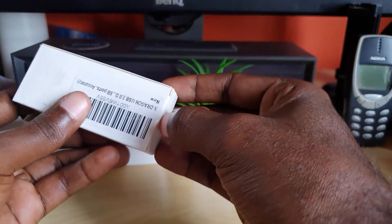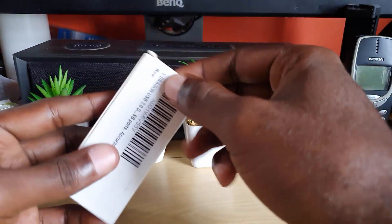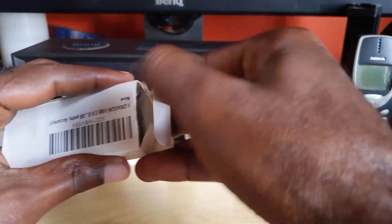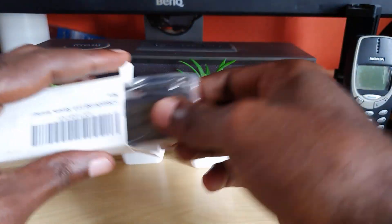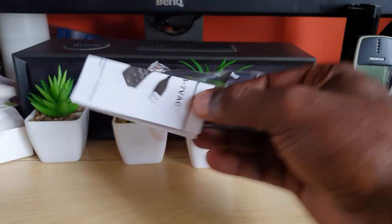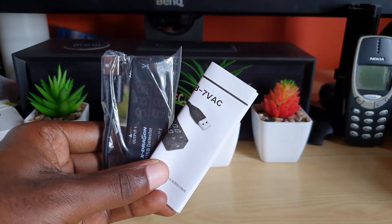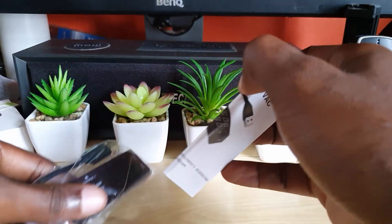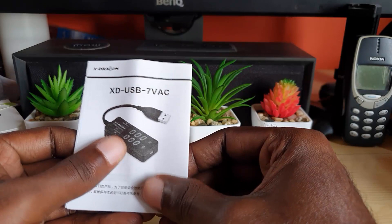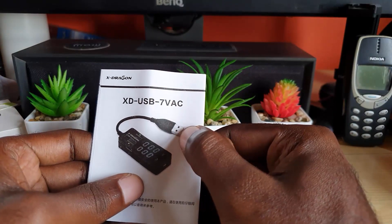It comes in a very small, nondescript white box — the only thing on it is the product image. It's a brand new product and I want to thank xDragon for sending this over. Inside the box it comes with the main unit and some accessories. The model name is the XD-USB-7VAC, and as you can see it comprises a USB tip along with a display that shows voltage, amperage, and other information.